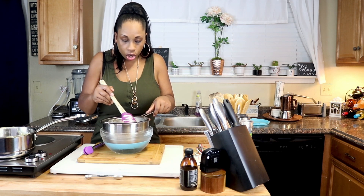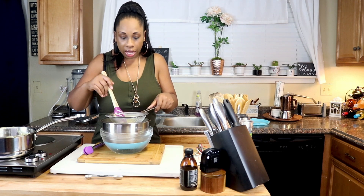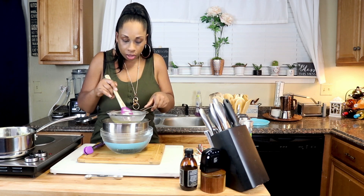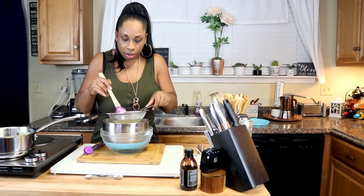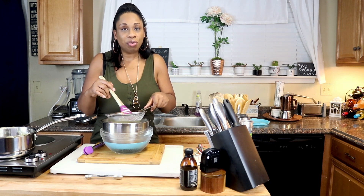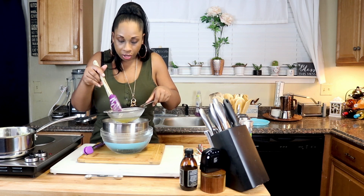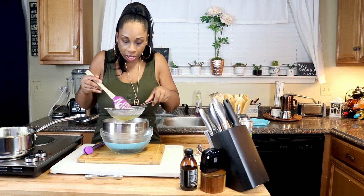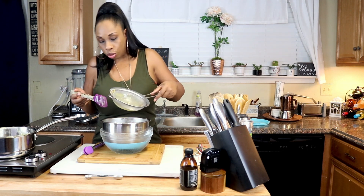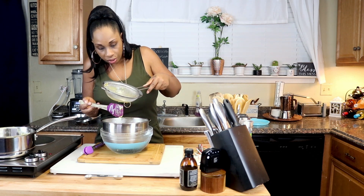We're straining out any bits of egg that may have got cooked and any remaining lecithin that didn't fully incorporate — you don't want bits of that in your delicious ice cream. If you look from above, you can see a little bit of cooked egg and some little brown bits of lecithin in the strainer. That is why it's so important to run it through the strainer. Go ahead and scrape the bottom of the strainer to get all that beautiful custard out.